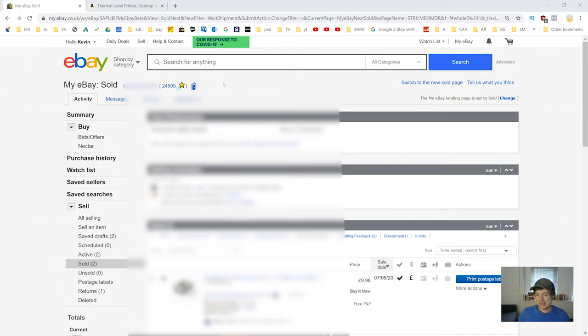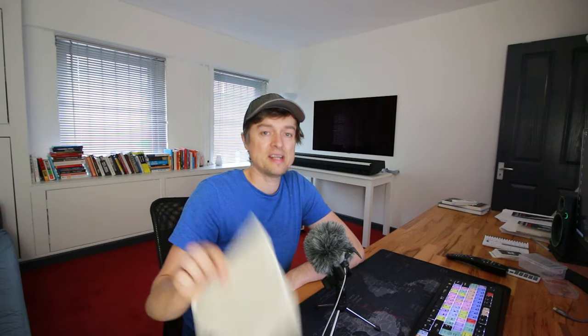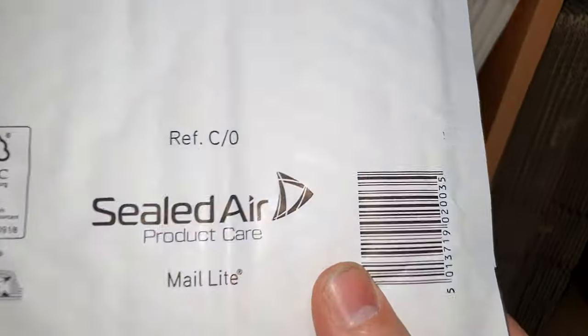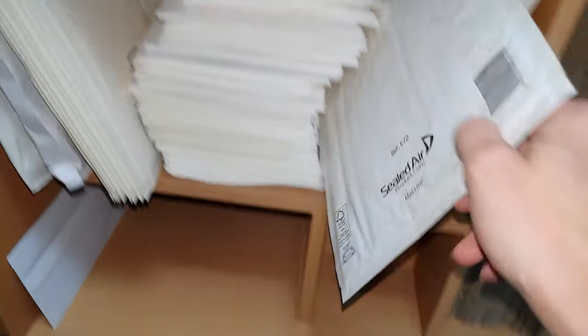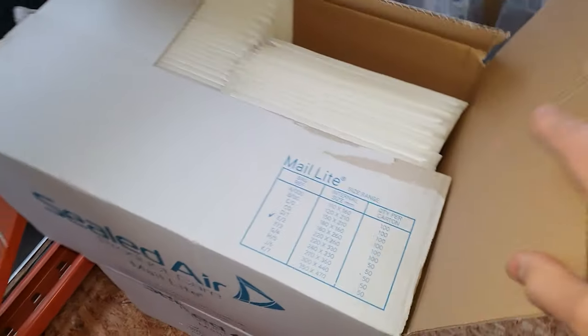Postage method number one — if you haven't got a printer. First, log into your eBay account, click on 'My eBay', then come down and click on 'Sold' to see all the items you've sold. Click on 'More Actions' and 'View All Details' — you'll find the customer's address there. Get yourself a mailbag and just write the address on there by hand. These padded mailbags come in many different sizes — my most popular size is C0, and another I use often is E2. You can buy them in boxes of 100, and the best place to get them from is eBay.